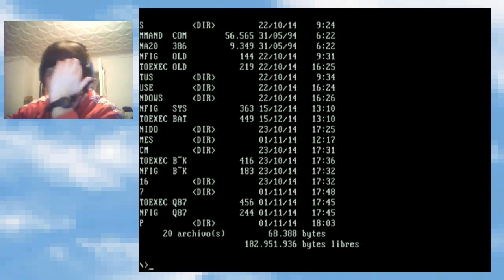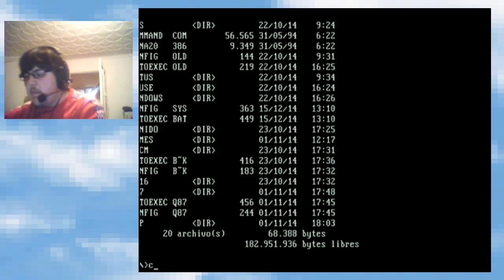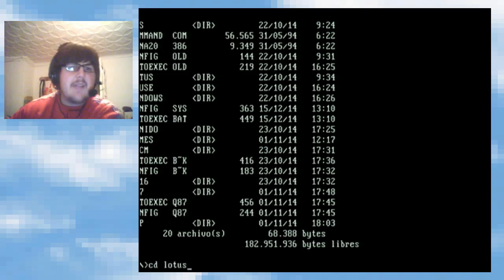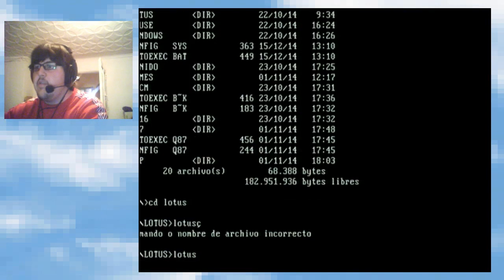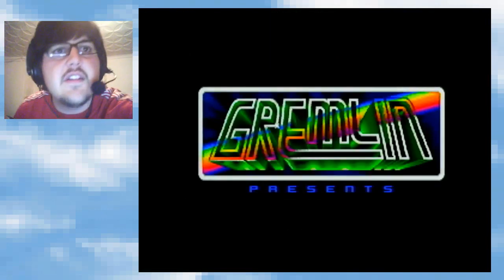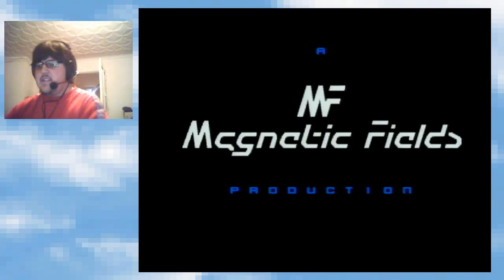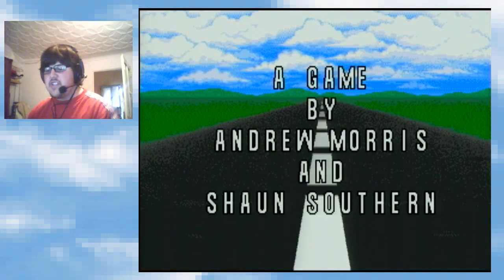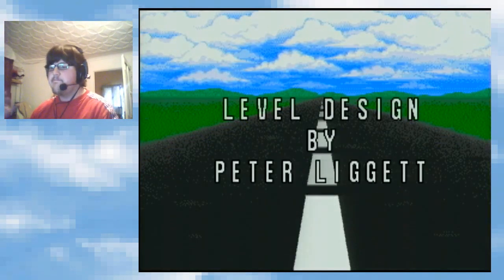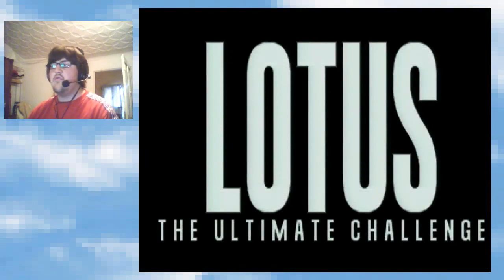Voy a ver si el Pentium también lo hace — a lo mejor el Pentium por suerte no lo hace, y con ese para capturar el MS-DOS me viene mejor. Para mostrar cosas en mi 486 viene perfecto. Podemos poner algún juego — esto funciona tanto en la capturadora como en la tele. Vamos a poner por ejemplo el Lotus 3 — ahí lo tenéis. Voy a dar un poco de caña a esto; lo escucharéis de fondo. Aquí tenéis el Lotus 3 y ahora mismo todo ejecutándose en mi 486.